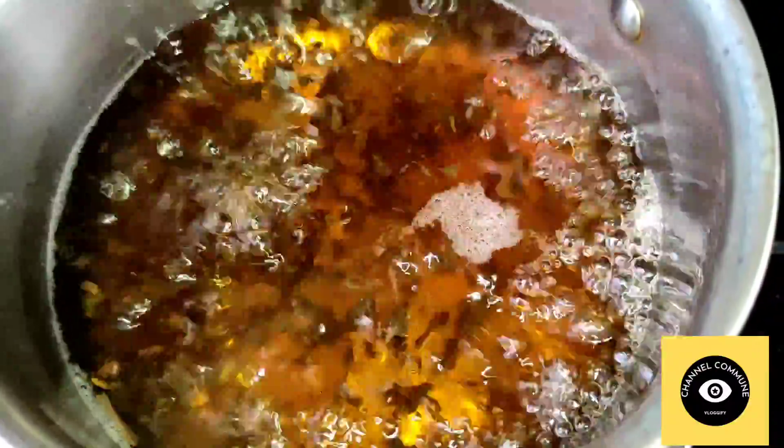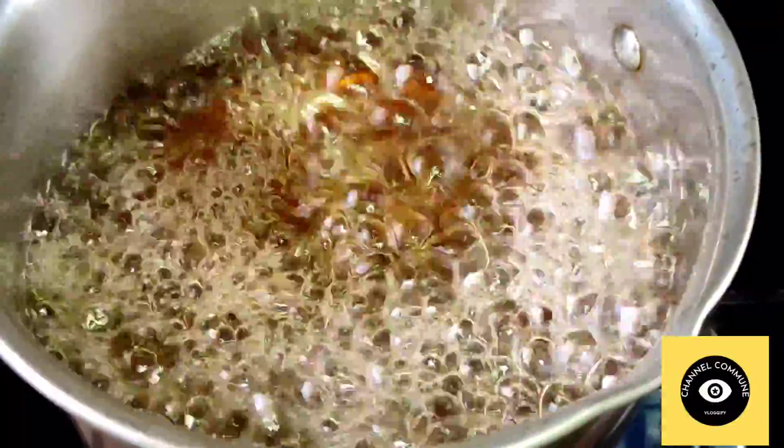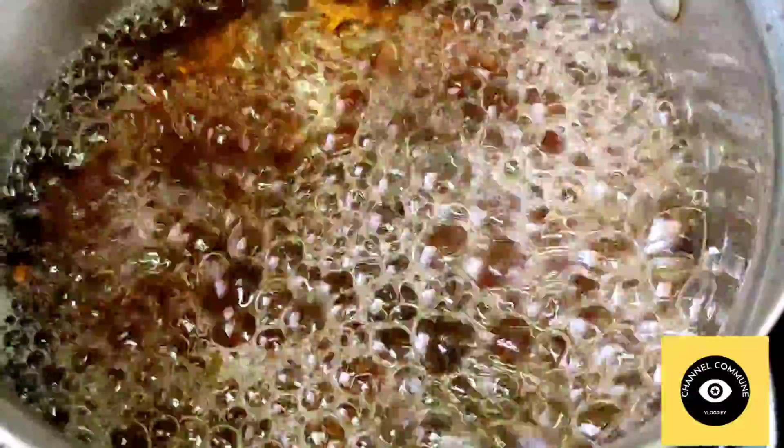If you want to get the ingredients, you'll need to prepare the drink. Use Viktor's — the key ingredients — and you're going to make the drink. You'll prepare it in about 5 minutes. You can drink it daily, and you can also serve it to your children. Now let's try it.